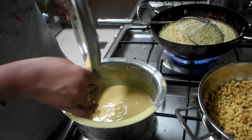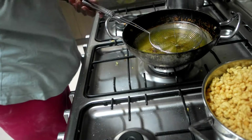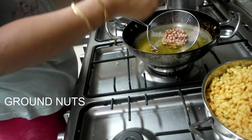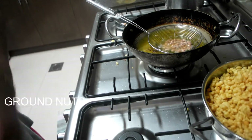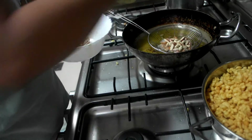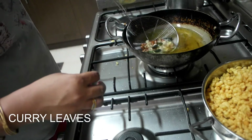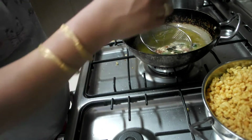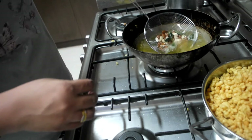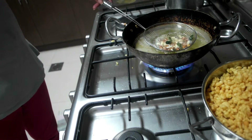Now I am taking little groundnuts, cashew and badam. Curry leaves. I will fry this until it turns brown in colour. I am adding these into the Bundi.